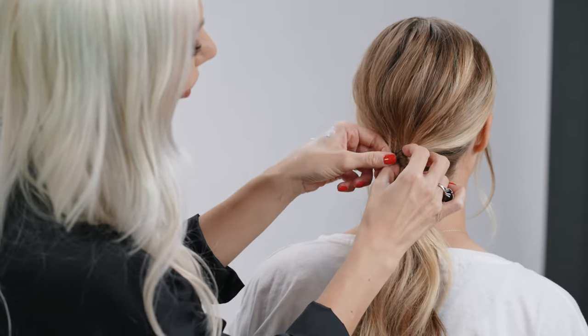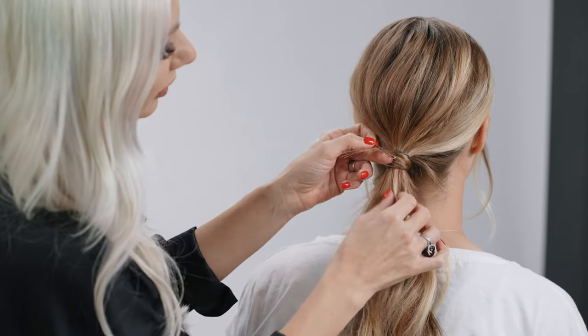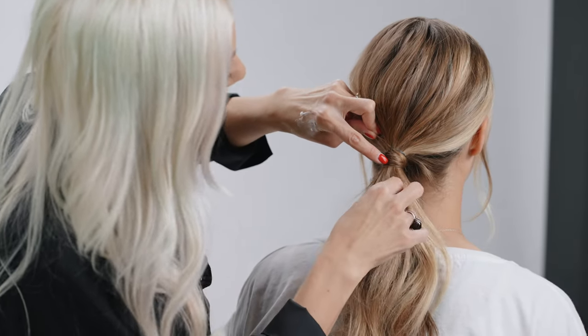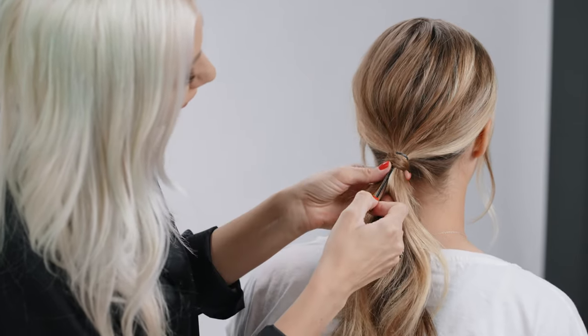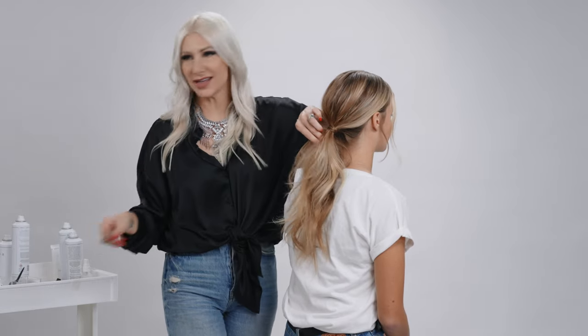Pull that bobby pin all the way through, then release that hair. Find the end of that black bobby pin and all we're going to do is just pull it through. And that is how you cover a hair elastic utilizing two bobby pins and a hair elastic — that is it.